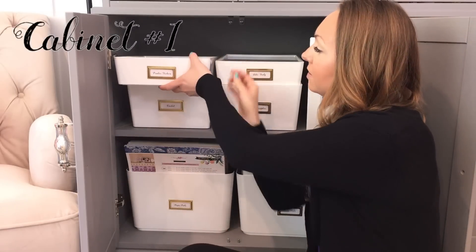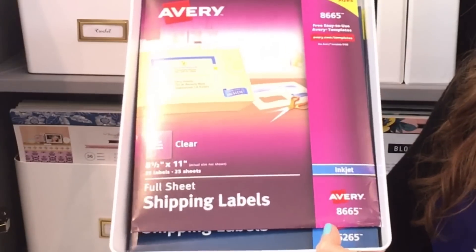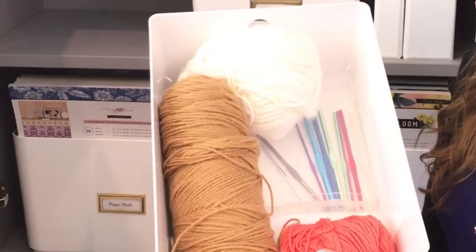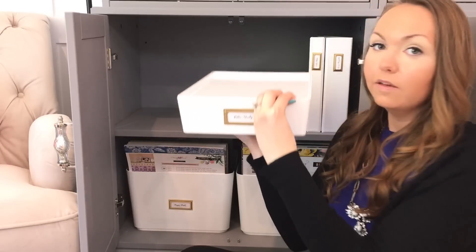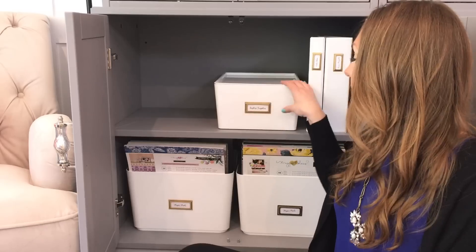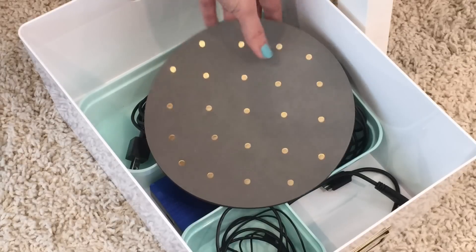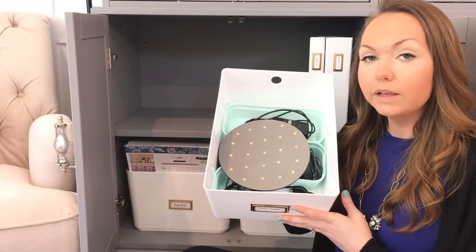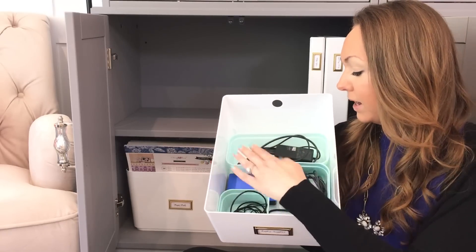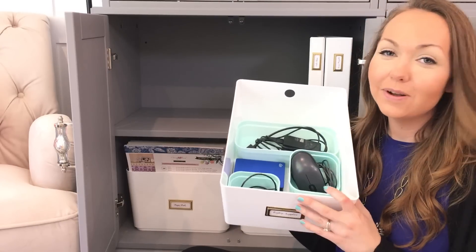In the first box I have printer stickers. I have my crochet kit with all the yarn and needles that I need. I have my Bible study kit which I can take out in the morning. And I also included all of the supplies I need for using my laptop — I'm calling this my laptop kit because it has my mouse pad, power cord, external hard drive, headphones, and mouse so that the cords don't get all tangled.